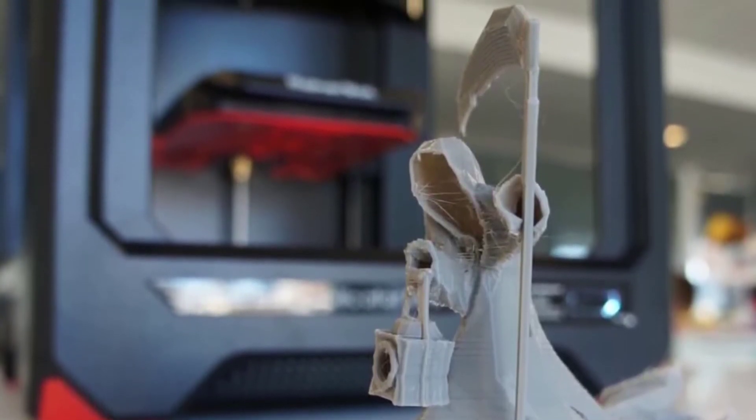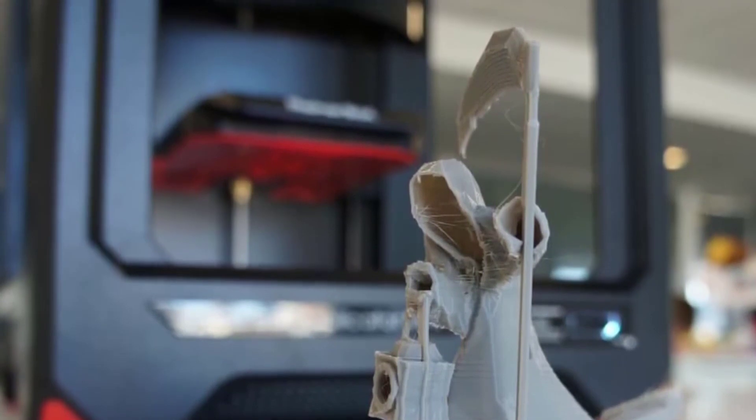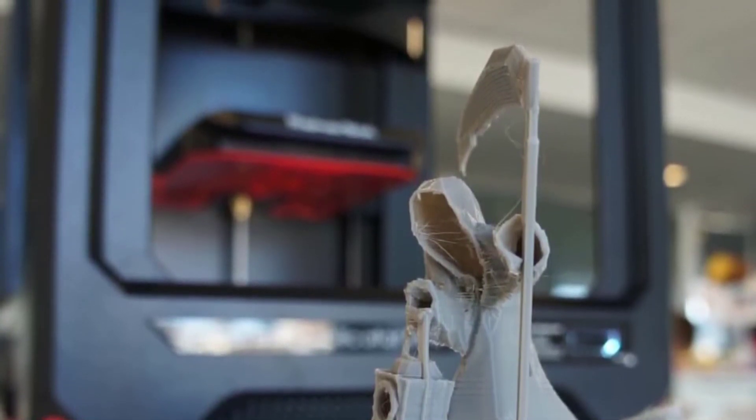To conclude, MakerBot's Replicator Plus is definitely a must-have, and if you've got the budget for it, this is your best pick.